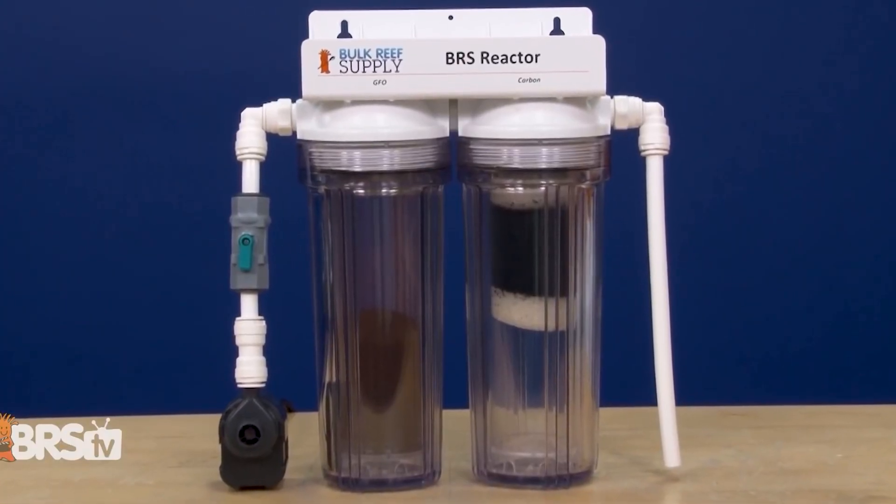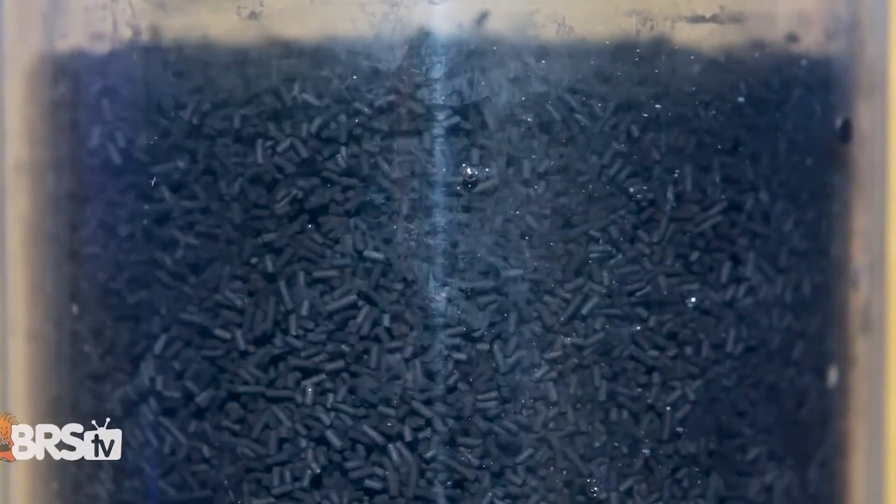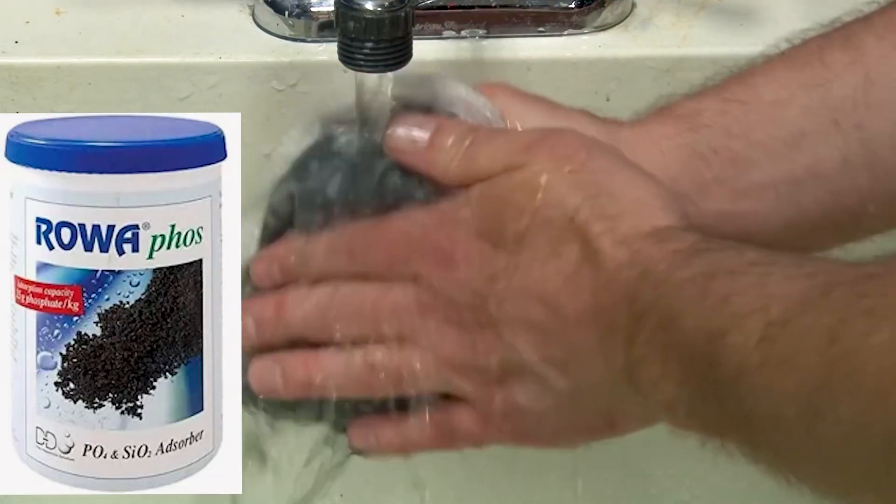Set up your tank first, get it running for a few months, and then come back to it. Chances are you won't need GFO. A lot of people swear by it, but it's expensive — especially the good stuff like Rolfos, which is what I would recommend.